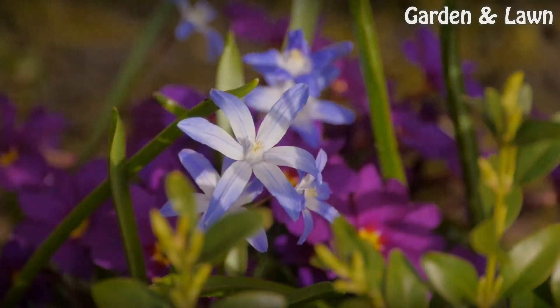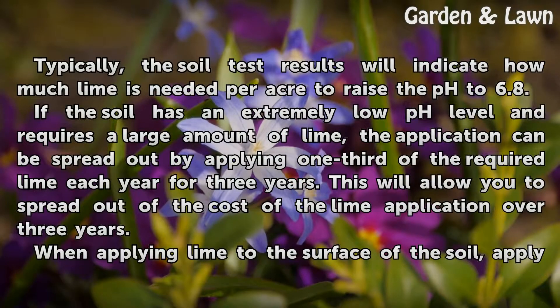Tips and Warnings: Typically, the soil test results will indicate how much lime is needed per acre to raise the pH to 6.8.